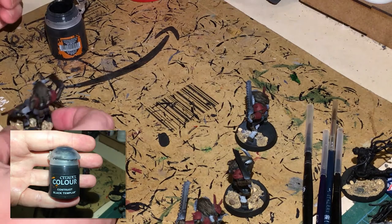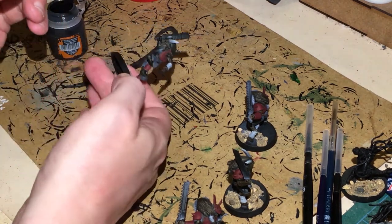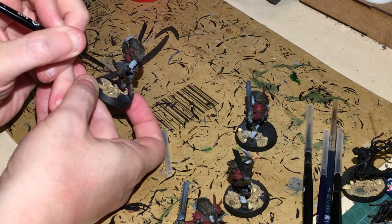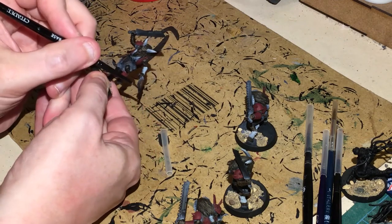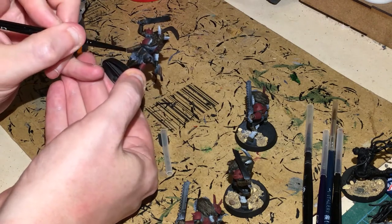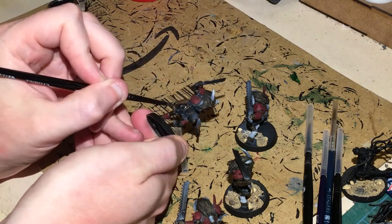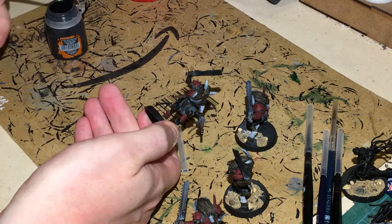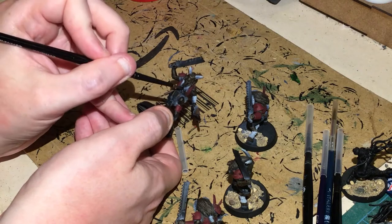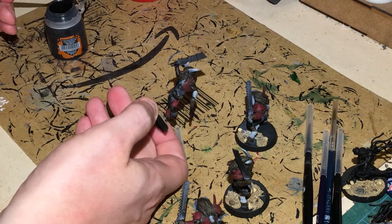Next up, Black Templar contrast. We're going to hit the chain blades with this. If the underwear area needs doing, just put a little bit on to darken it off. We're also going to put this onto the combat trousers, the undershirt, and whatever that thing is dangling down — because it looks like material.